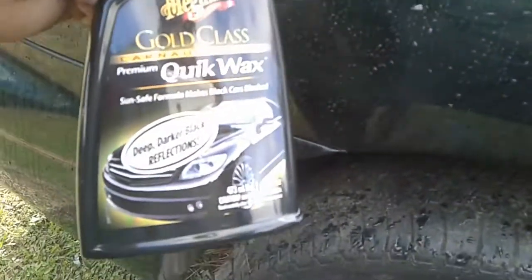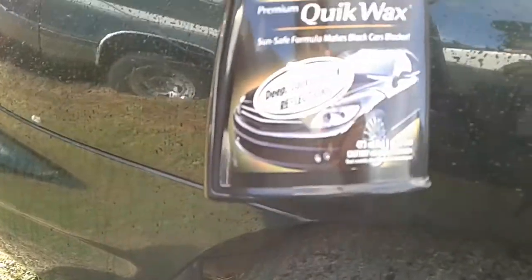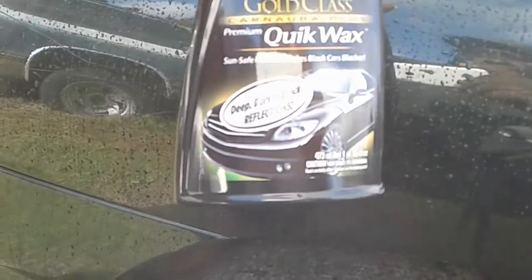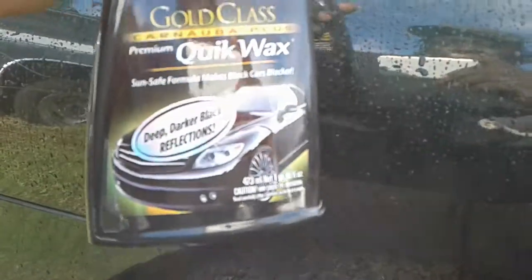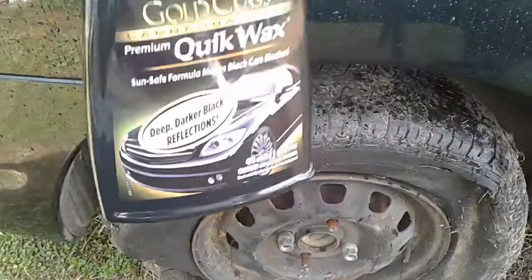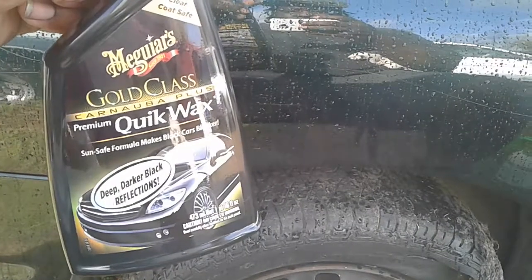We're going to put this up against other ones — against the ultimate and several Turtle Wax products — and see what the deal is with other spray waxes. Alright guys, there you have it — a test review of the Meguiar's Gold Class Carnauba Plus Quick Wax Premium. Hope you guys enjoyed! Stay tuned for more. Go to Walmart and pick this one up — it shines like glass. It's a good one. Peace out guys, take care!